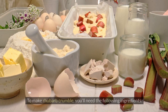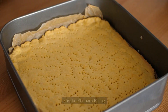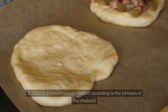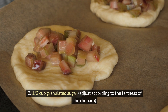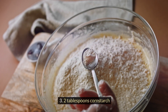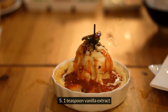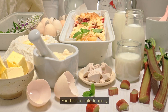To make rhubarb crumble, you'll need the following ingredients for the rhubarb filling: 4 cups chopped rhubarb (about 1-inch pieces), half cup granulated sugar (adjust according to tartness), 2 tablespoons cornstarch, 1 tablespoon lemon juice, 1 teaspoon vanilla extract, and a pinch of salt. For the crumble topping: 1.5 cups all-purpose flour, and 1.5 cups cold unsalted butter cut into small cubes, half teaspoon ground cinnamon, and a pinch of salt.